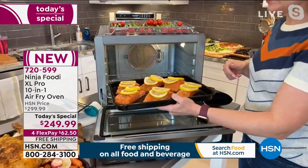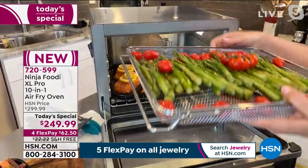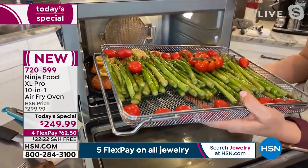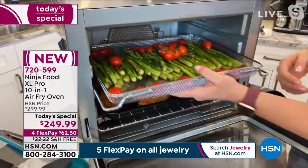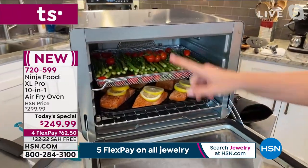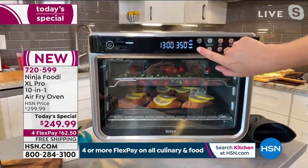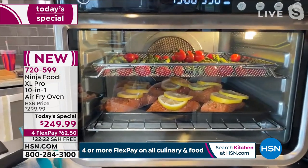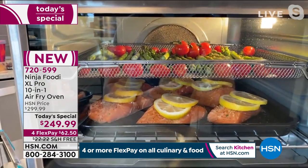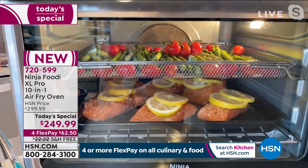Let me show you how easy this is to load. The numbers are on the side, so I know I need to put my salmon on level one. Then I have my air fry basket on top — you don't get this normally in a traditional oven. Usually you'd use a sheet pan, but the air fry basket gets all vegetables nice and crispy on the outside and juicy on the inside. So I'm able to air fry my vegetables and roast my salmon at the same time on two different levels, done in 13 minutes.